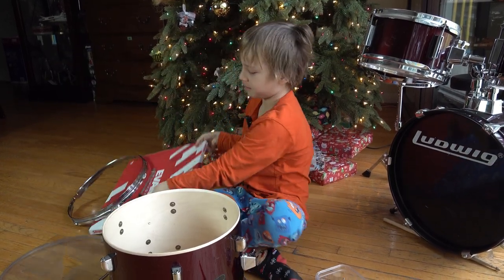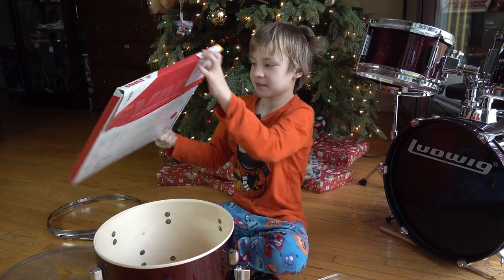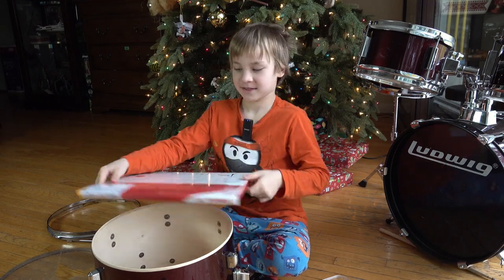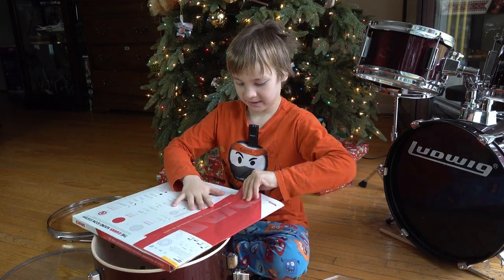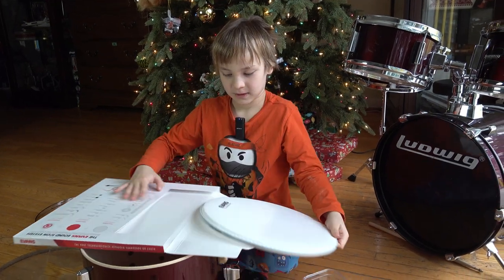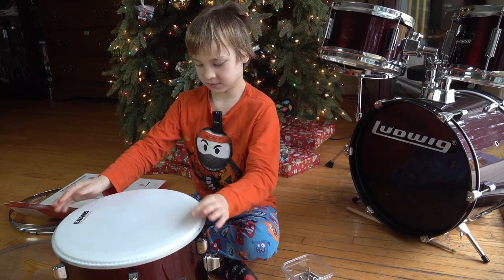And here is the box we're about to open. Oh, I can't wait to open this. Oh, it comes with a nice — see what it looks like? This is a nice new drum head.